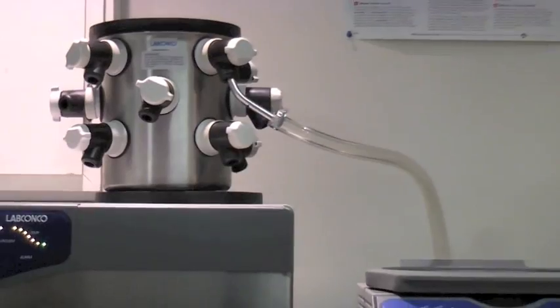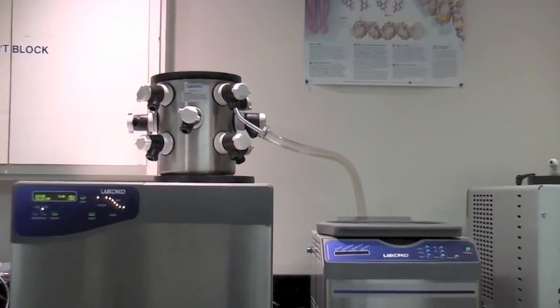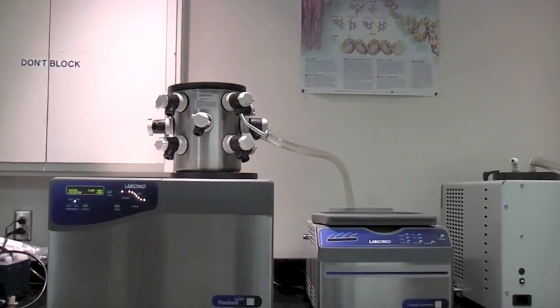To save money and space, a Freezone freeze-dry system can be connected to a Centrivap centrifugal vacuum concentrator. When connected, the two units share a cold trap and vacuum pump, so these additional items are not required.